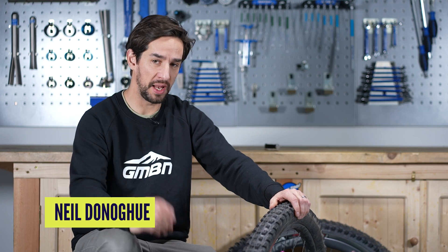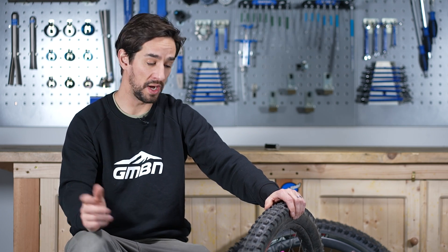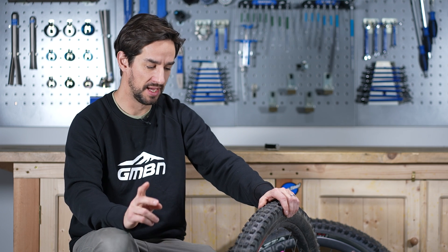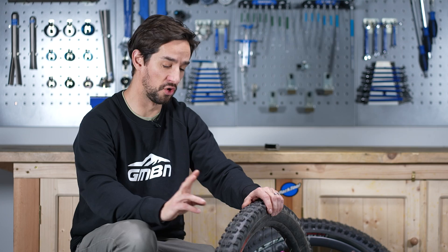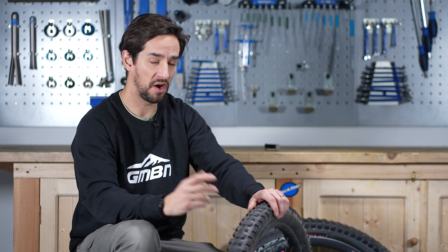Soft, sticky tires give you plenty of grip and predictable handling, so what is not to like? Well, they might wear out faster and they're going to give you more rolling resistance. So in this video, I'll try out a normal tire versus a sticky tire on the trail to see exactly what the difference is.